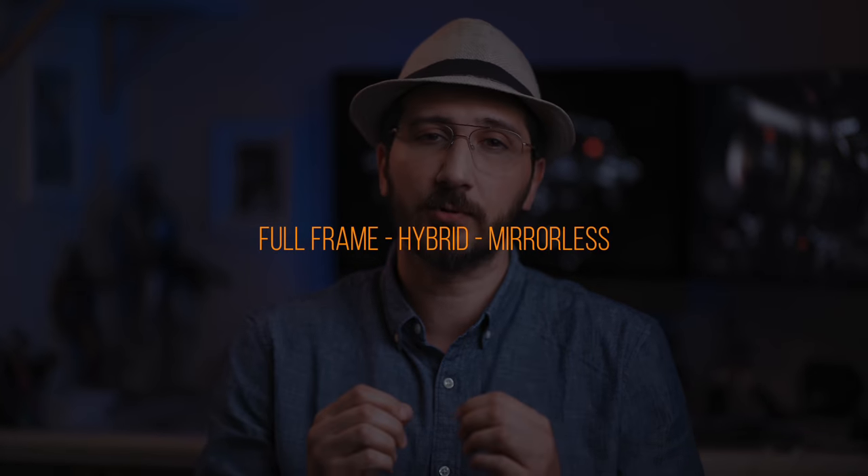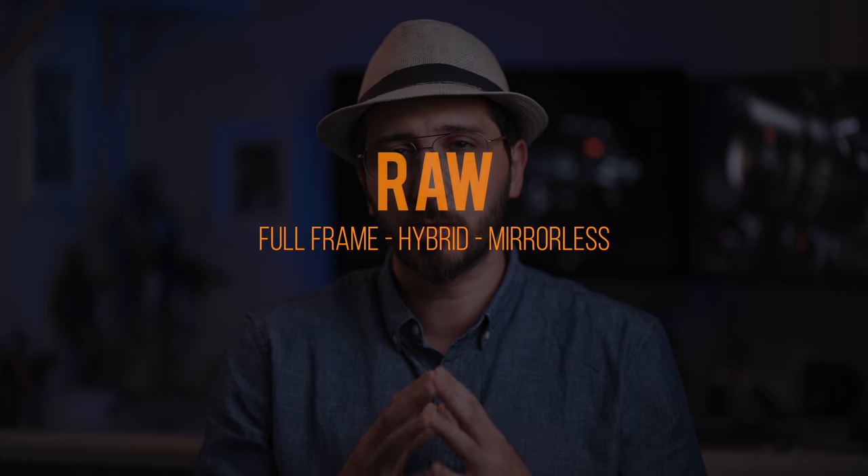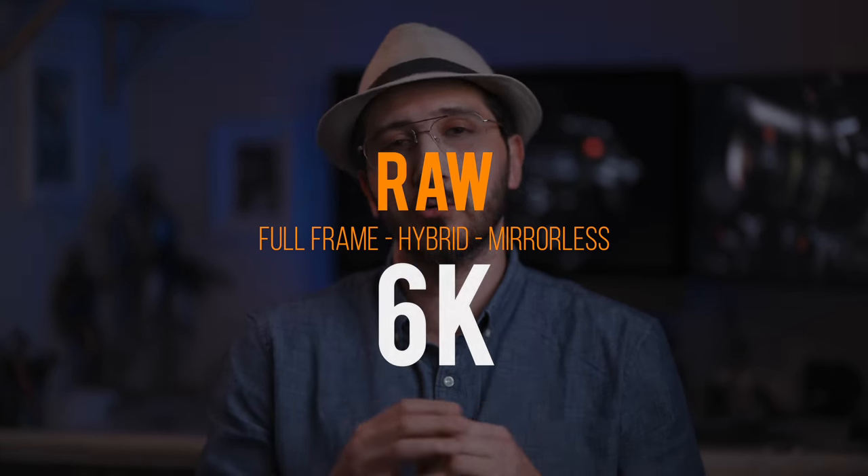This is great news, as it could potentially be the first time a full-frame hybrid mirrorless camera to not only be able to record RAW, but to record it in glorious 6K resolution.